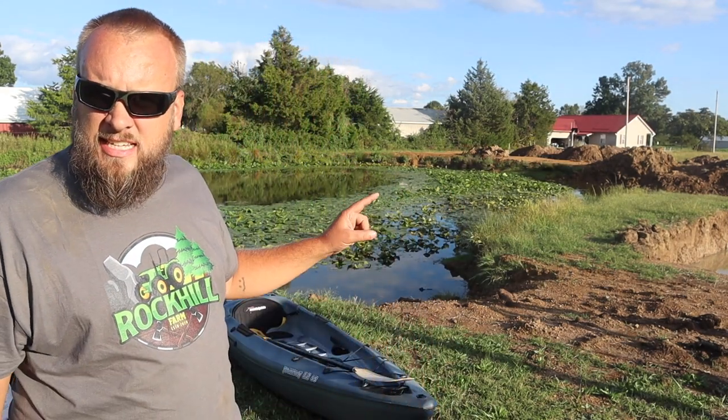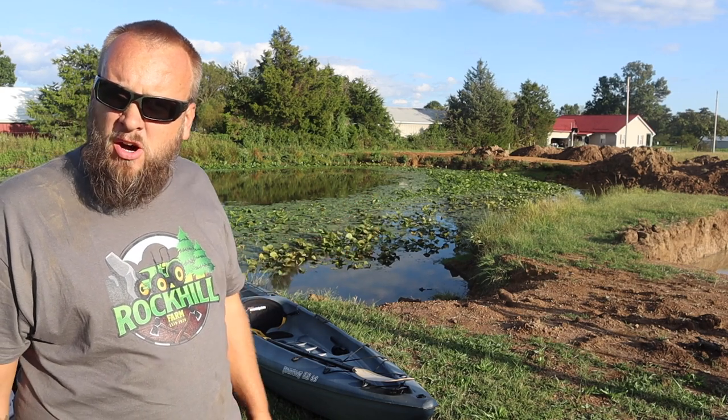Hey, it's Brock here with Rock Hill Farms, and today I'm out here for a second attempt at cleaning up this pond. It's being taken over by pond lilies and I don't want that to spread into the new part we just dug, so I want to get those cleaned out. In the first video about this, I tried to pull them out by hand, then I tried to pull them out with the backhoe on the tractor — both of those were pretty much a fail.